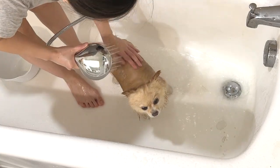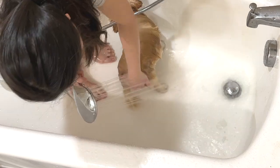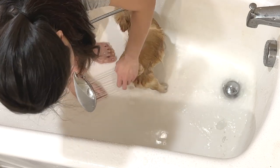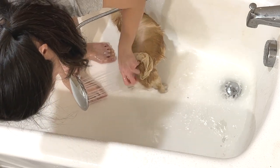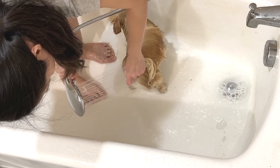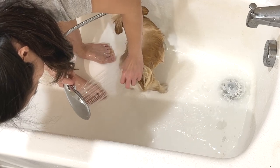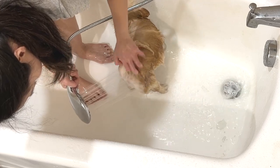Finally, it's time to rinse off their coat. Be sure to rinse the entire body thoroughly to make sure there's no shampoo residue, as it might cause skin irritation. Also very importantly, when rinsing, don't forget to lift the tail up and thoroughly scrub and rinse their butt using high-pressure water from the handheld shower head to get rid of any poop sticking to their fur, since poop butt is a very common thing in Pomeranians.